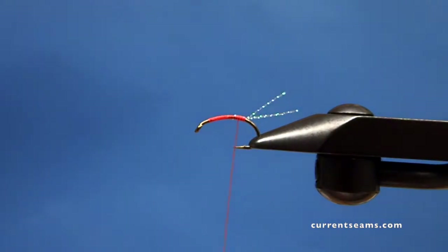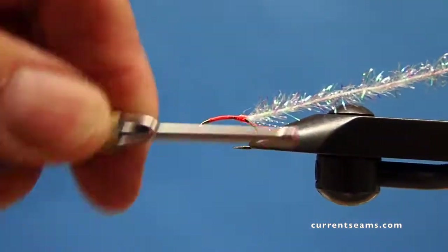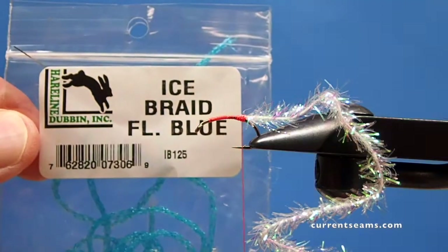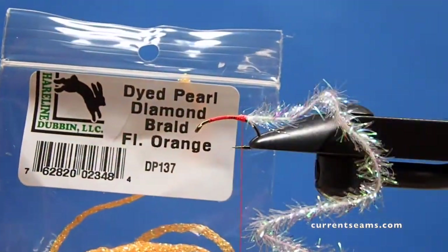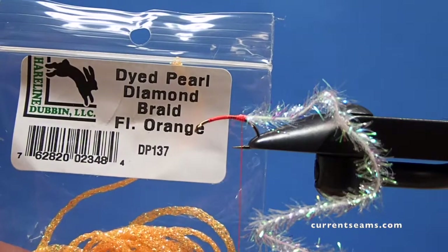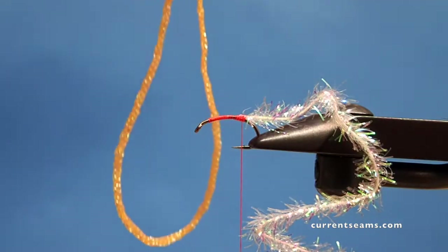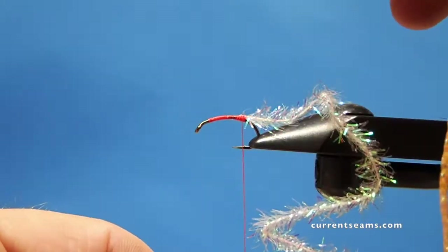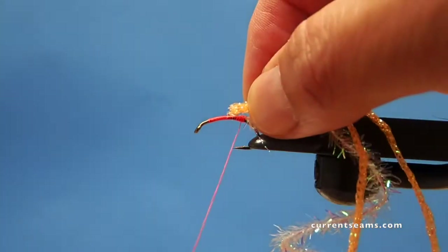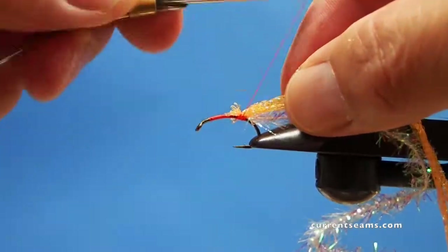This is the skein part of the fly. Skein, if you don't know, is the membrane that holds an egg mass together. So we'll tie that in at the butt of the fly. It's called ice braid, sparkle braid, or dyed pearl diamond braid — whatever you're using, you know what I'm talking about. It's this very glisteny, ropey material. I've cut a length about seven inches long, formed it into a loop, and gave my bobbin a counterclockwise twist to make it easier to attach.